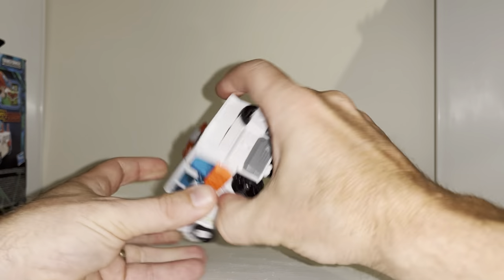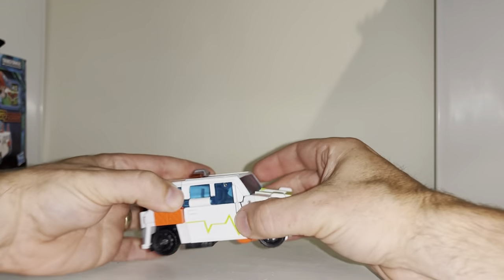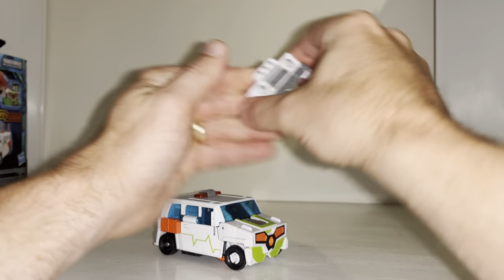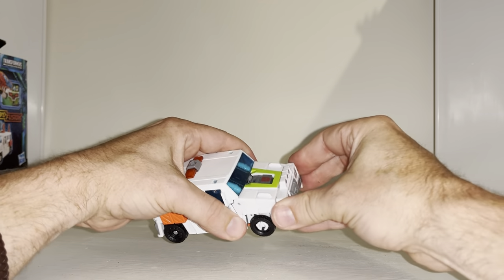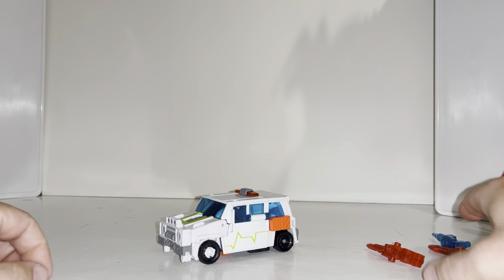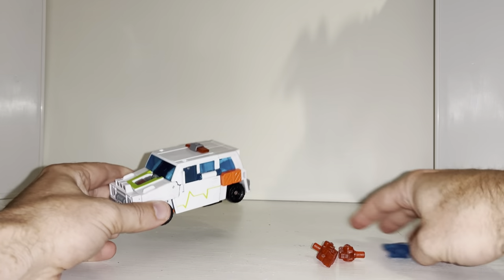There you go — you heard all that clicking. It's all about getting the waist tucked up underneath. Then fold the wheel out on that side, then fold the wheel out on that side, and then you can attach the bumper. I've already got the light bar attached as well, but there is your alternate mode — hope this helped!